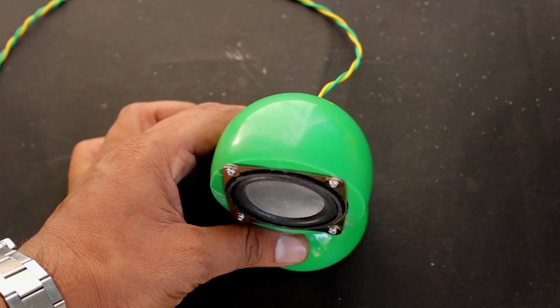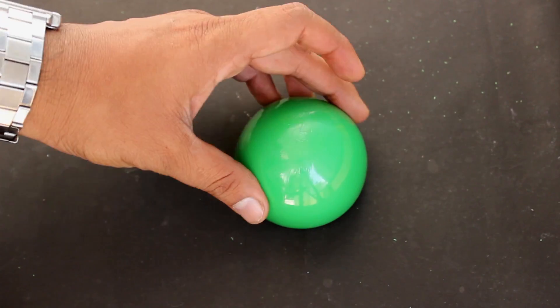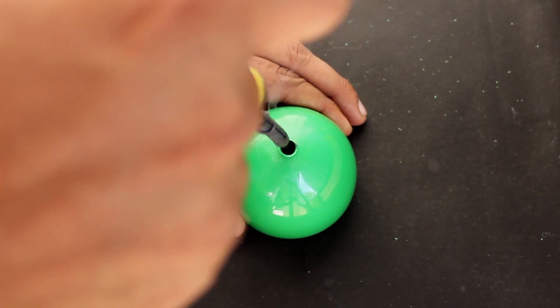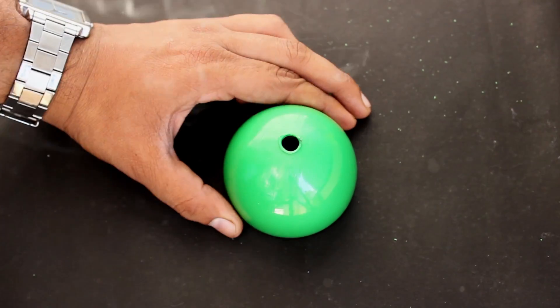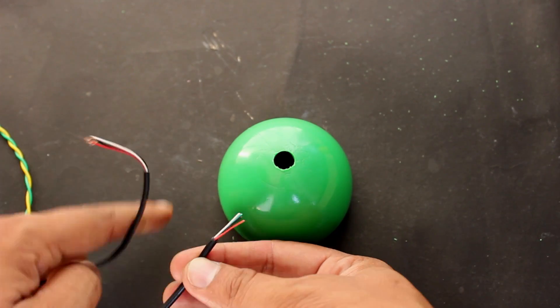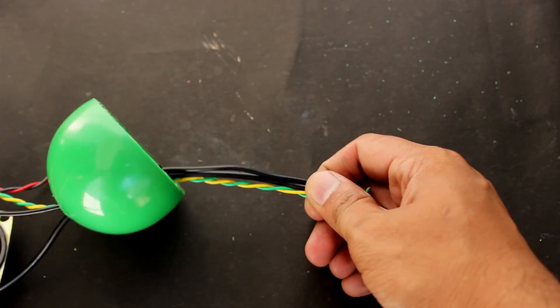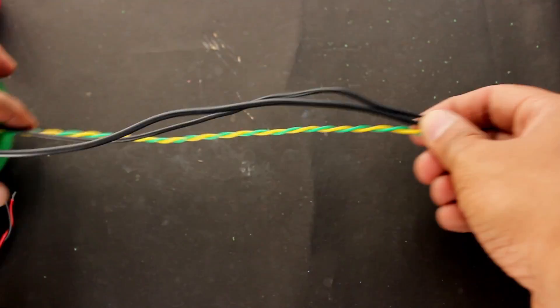Once the first speaker is ready, let's go ahead and make the second speaker. Take the second surprise ball and make a big hole at the bottom, then pass the wires of the USB cable, the 3.5mm jack, and the previously prepared speaker wire through it.